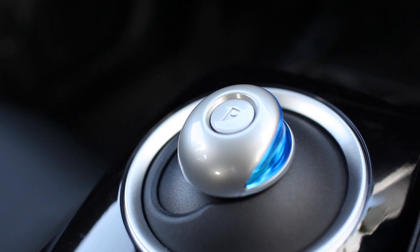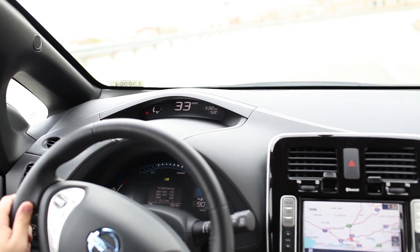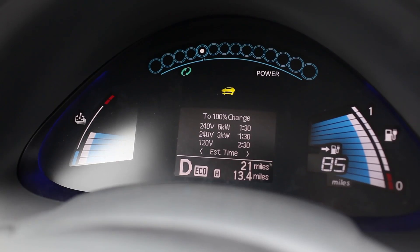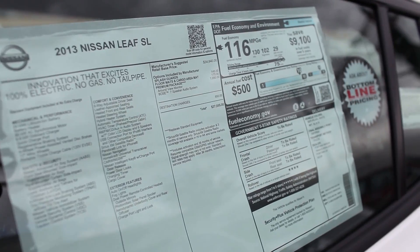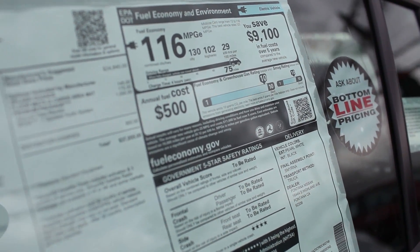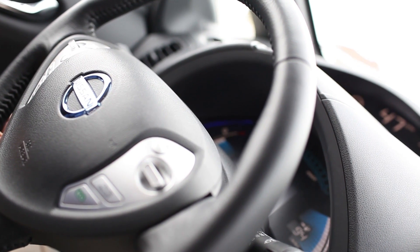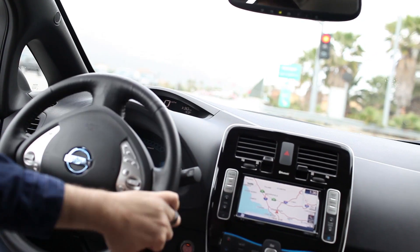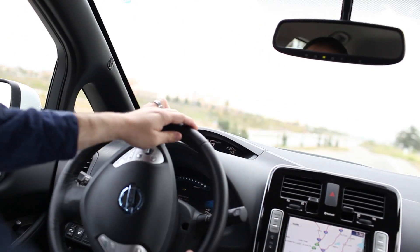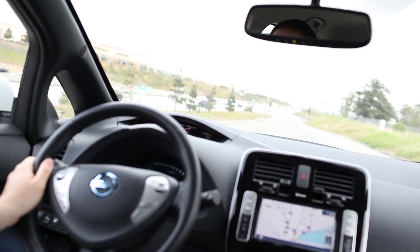Overall, the Nissan Leaf is an amazing car at an affordable price point. At the time of filming this, you can actually lease a Leaf for $135 a month — I spend way more than that on gas each month. The only caveat is the limited miles you get per charge. However, if you drive short distances or live in an area that has many charging stations, this can bring in lots of savings and help the planet. I think we will start to see more electric cars on the road, which will help build a better infrastructure for these types of vehicles.